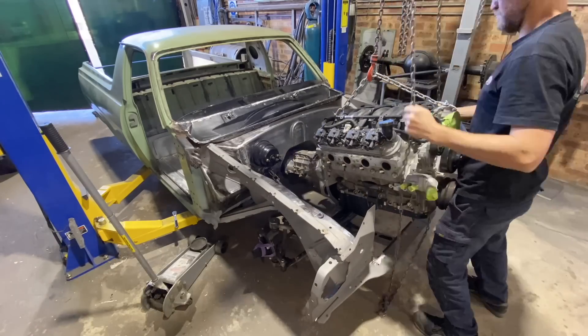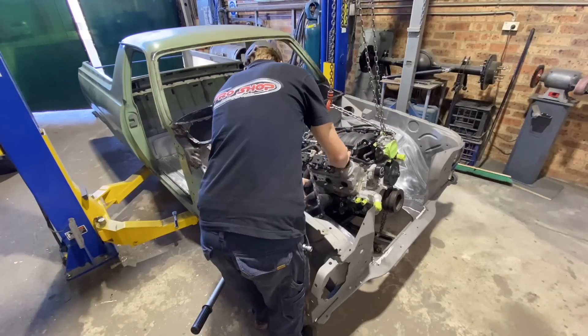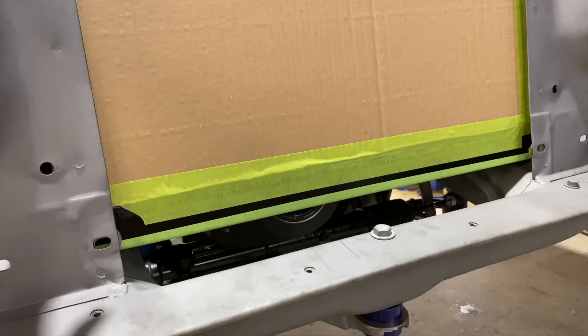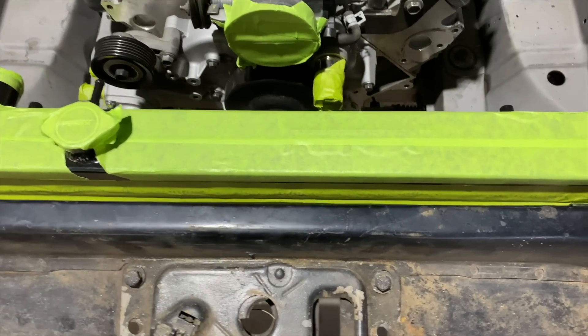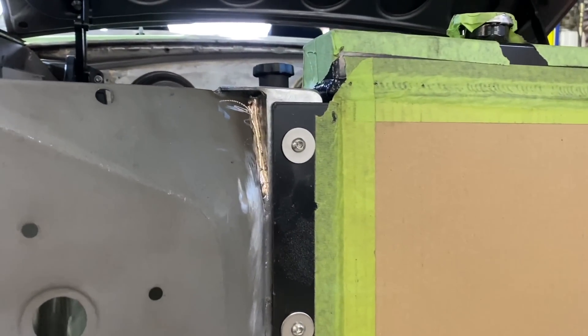With the majority of the welding done in the engine bay, it was time to refit the motor and gearbox and install the radiator. This was supposed to be a bolt-in job, however it needed a few modifications for it to fit. The lower rails were notched and plated, the radiator support needed some trimming, plus a little trimming where the grille bolts on.